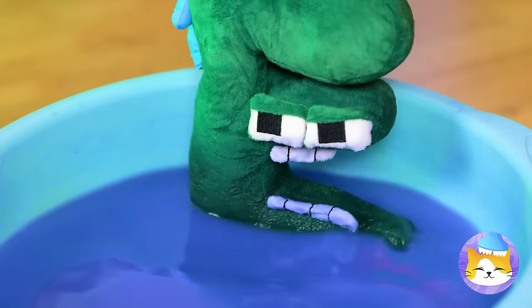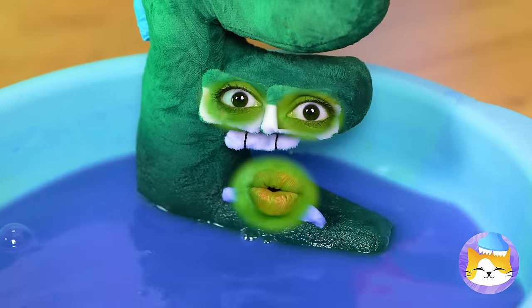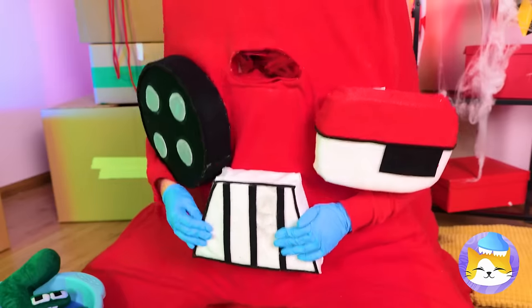He's going for a dip — in a bubble bath? Sure, let's go with that! Hey, looks like he's got company!